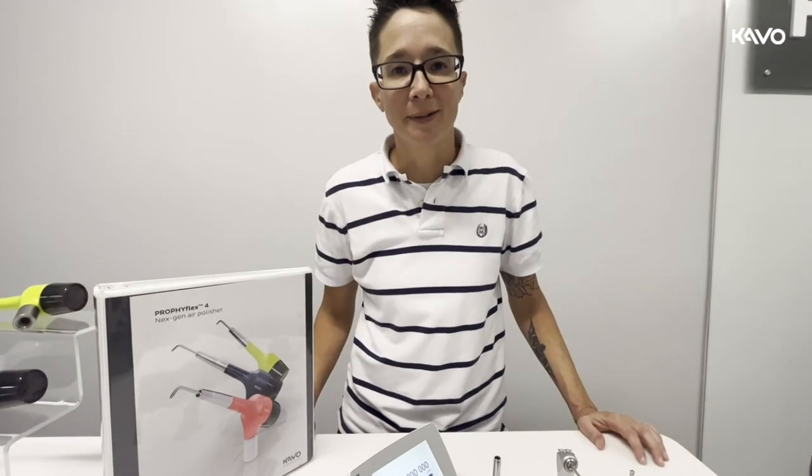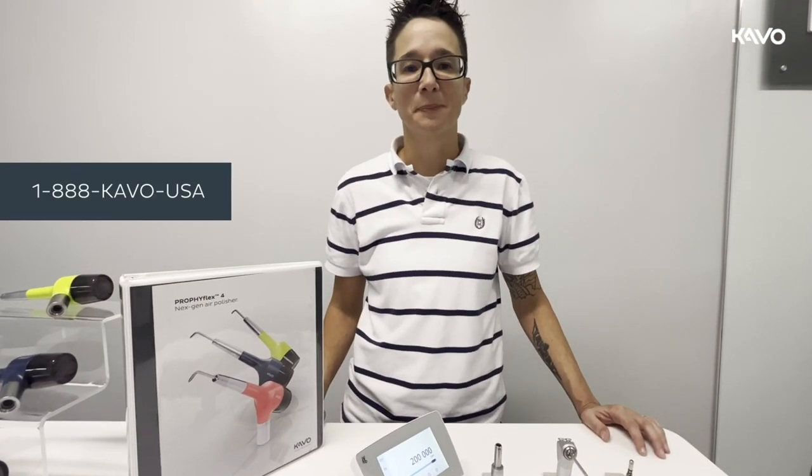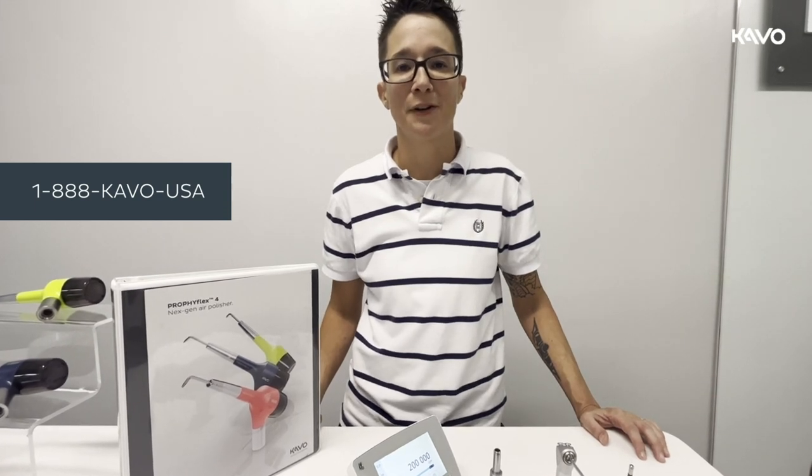Again, I'm April Gregory with CAVO Customer Care. Thank you for joining us. We're always here when you need us — please give us a call at 1-888-8-CAVO-USA.